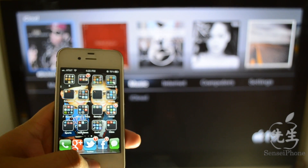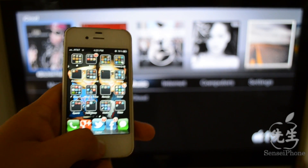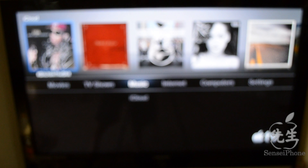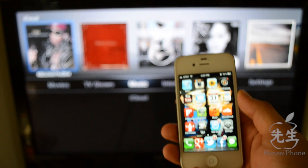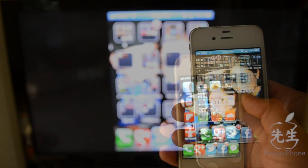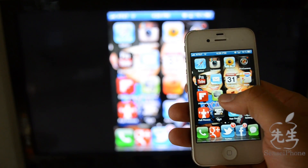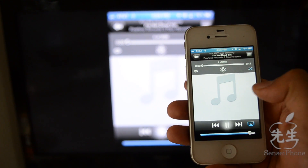If you own an iPhone 4S or an iPad 2, with iOS 5 and iCloud capabilities, you can use iCloud to photo stream and stream music directly to your Apple TV. You can also mirror everything you see on your iPhone 4S or iPad 2 straight to your TV with an Apple TV, which is pretty awesome and can be useful for many things.